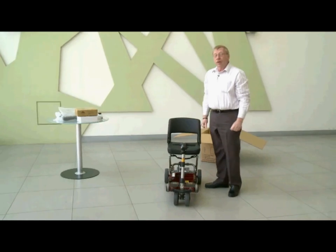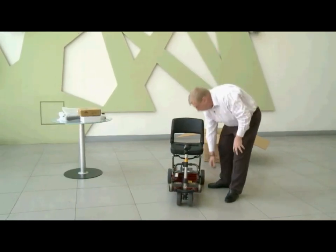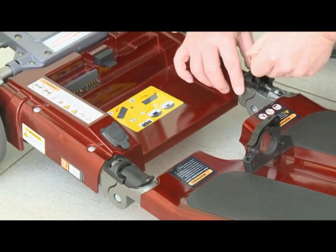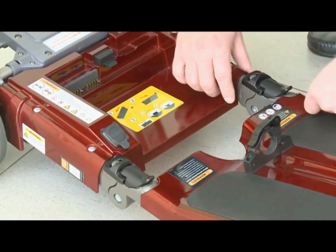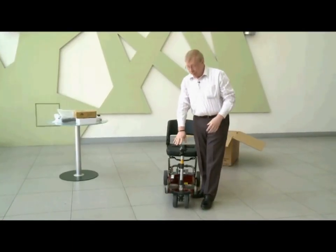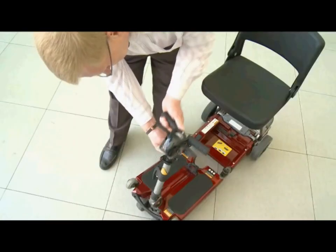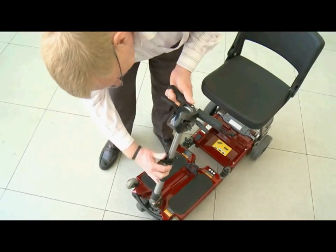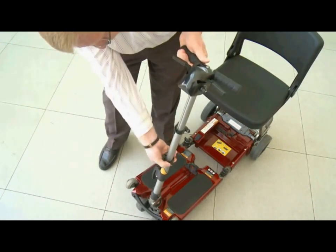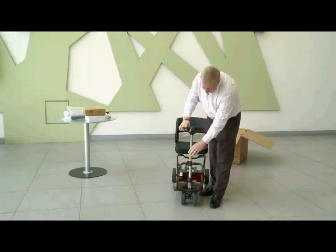The next thing we want to do is to lock the frame in place — this is very important. There are two frame locks and they just lock quite easily like so. Now you want to make sure that the handlebars are at the correct height. These are quite adjustable. There are two clamps located here; simply open the clamps, extend the handlebars to whatever height is comfortable for you, and then relock the clamps.